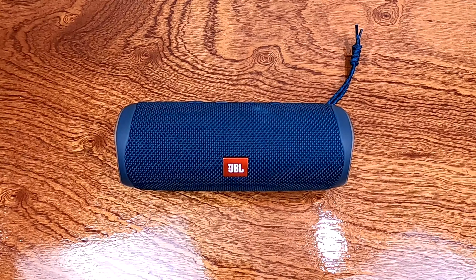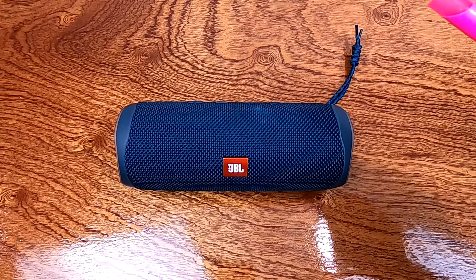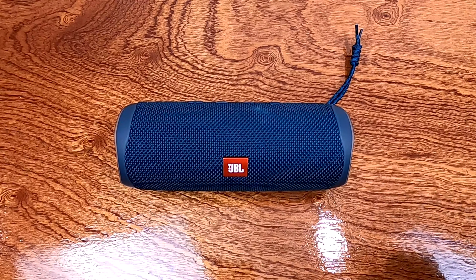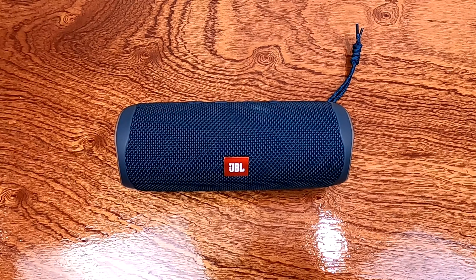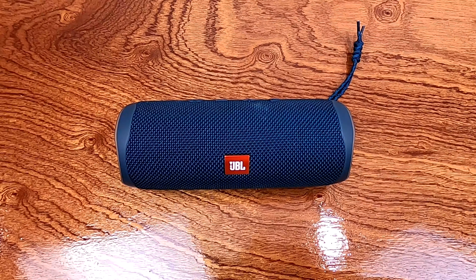That is my take on the JBL Flip 5. Loud as hell. It has about 8 to 10 hours of playtime at high volume, and you can go about 10 to 12 hours at lower volumes — and it takes about two and a half hours to charge. I'm going to give it two thumbs up. Leave questions or comments down below. Thanks for watching.